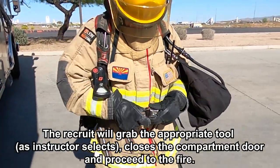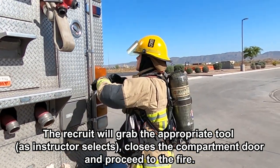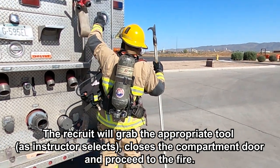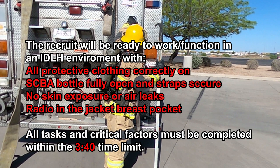The recruit will grab the appropriate tool as the instructor selects, close the compartment door and proceed to the fire. The recruit will be ready to work and function in an IDLH environment with all protective clothing correctly on, SCBA bottle fully open and strap secure, no skin exposure or air leaks, and radio in the jacket breast pocket. All tasks and critical factors must be completed within the 3 minute and 40 second timeline.